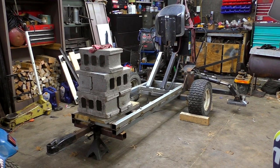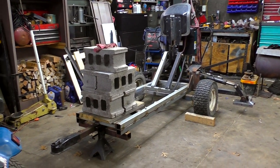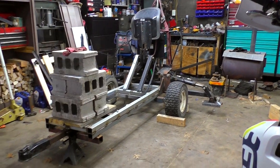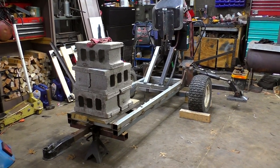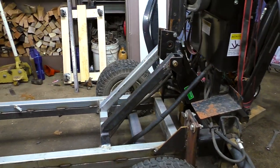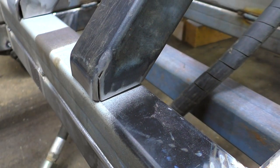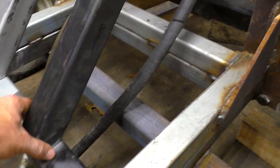When I had everything temporarily bolted up with five cinder blocks on there, you just barely have to push down on the tongue to get the bucket to lift up. I figure with a motor, the pump, all the hydraulic lines, the hydraulic tank, and the battery, that should be more than enough weight to counteract the bucket. We'll still have a whole bunch of room to put more weight on there if need be. I went ahead and made up these supports for the upper mounts for the three-point hitch.